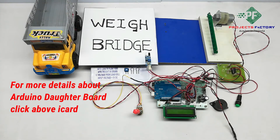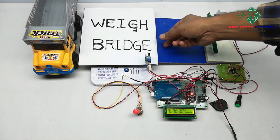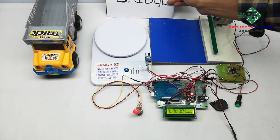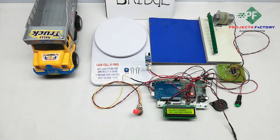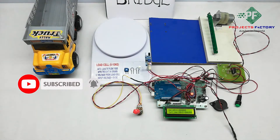Now powering on the system. Initially, we need to calibrate the load cell. Here is the load cell panel, and without any weight on it, the LCD should show 0.